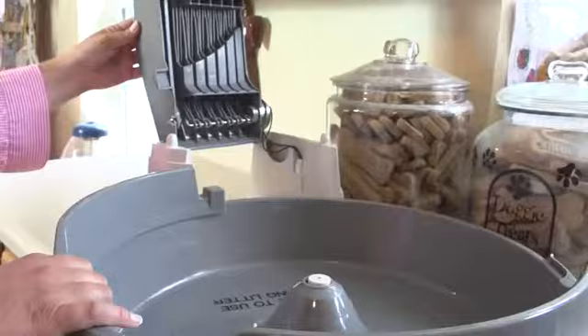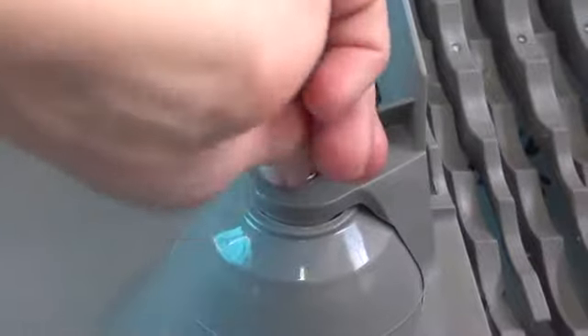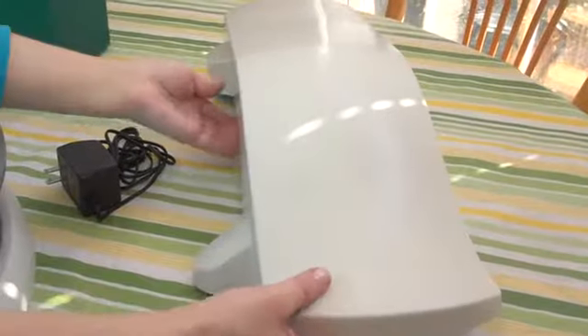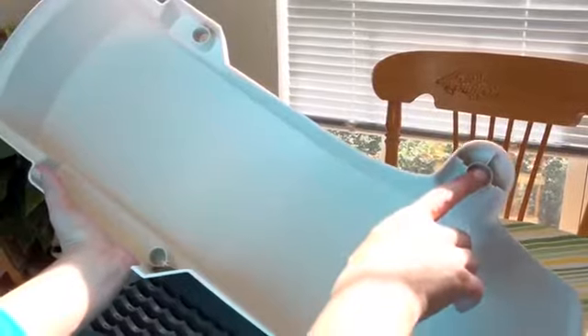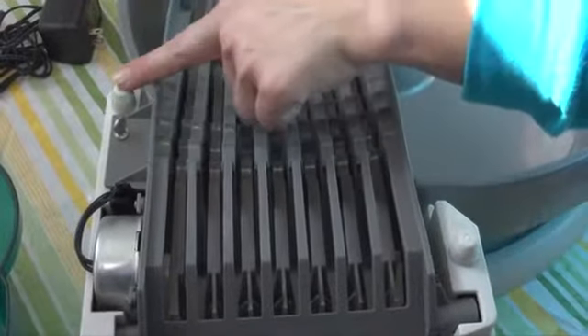Be sure the guard will fit under the conveyor system. Then lower the conveyor system and reattach the screws. Next, find the three holes in the conveyor cover and align them with the posts on the conveyor system. Snap the cover into place.